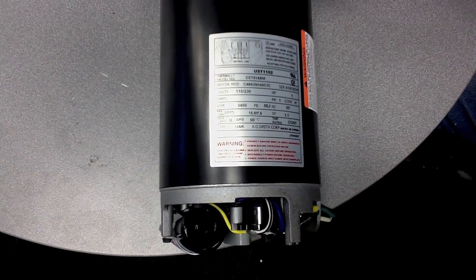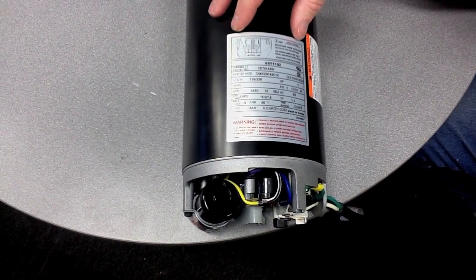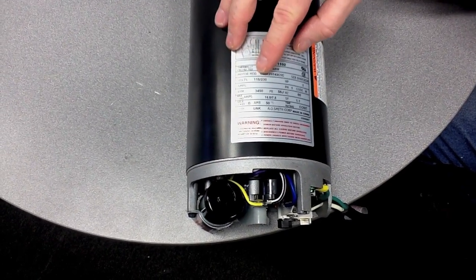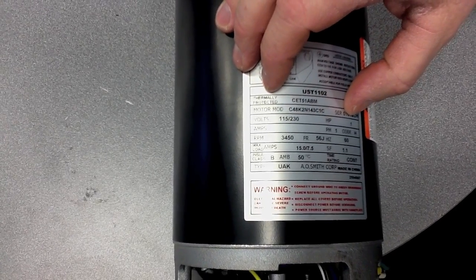Today we're going to talk about wiring a round flange motor. In this case we're going to be using an A.O. Smith motor — we're going to call it a UST 1102 — which will receive 115 or 230 volts, and the horsepower is one horsepower.